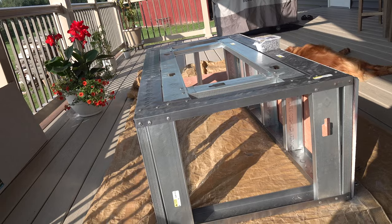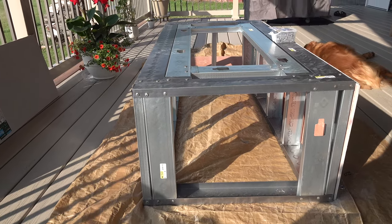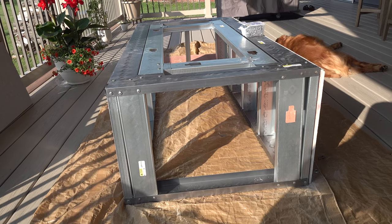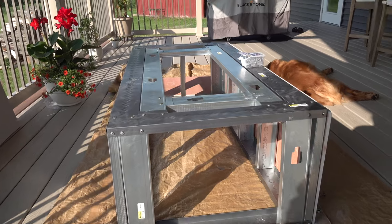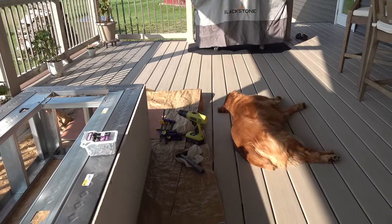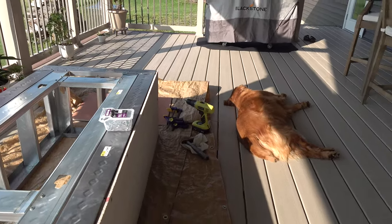All in all, I think so far it's coming out pretty well. There's definitely been a learning curve here and there, but you'll have that. And as you can see, my little assistant is sleeping on the job — good help is hard to find.